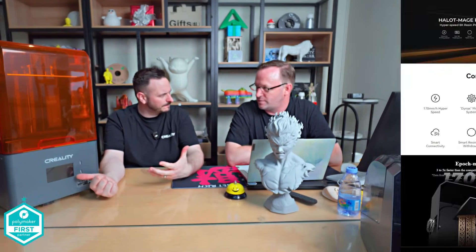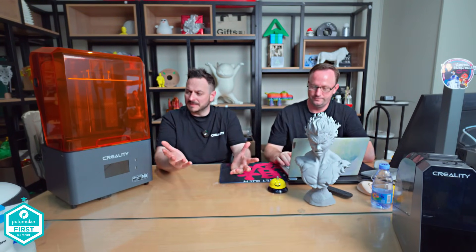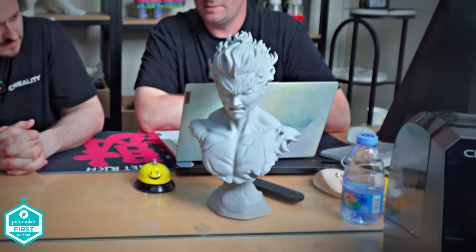The original one of these had an auto top-up resin pump, right? That's the Mage Pro — it's the only one that has that. So they've removed that on this. The reason for that, apparently according to the people I've been talking to here, is because users were saying they didn't necessarily need it, so it's an accessory you could add if you want. And the huge build plate — 10.1 inch. That's big. It does seem like you can make big prints. Here's a print here — that's insane, it's massive.